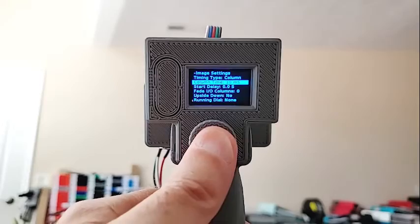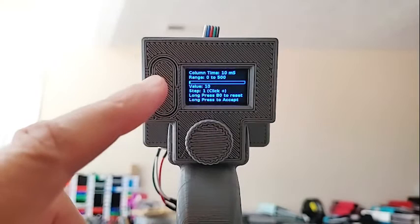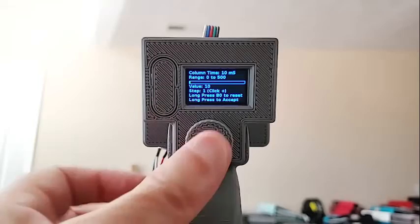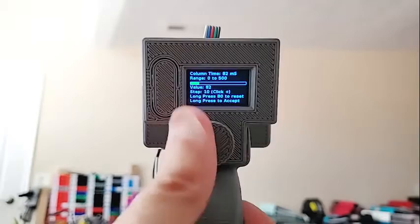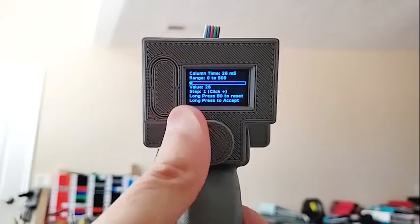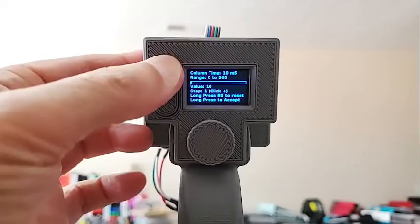Column time is an integer entry. When you click on it, you get a bar showing the range, and the top also shows the range in numbers — this value goes from 0 to 500 milliseconds. Rotating increases or decreases it by 1. Clicking changes the step size from 1 to 10, so now it goes 10 at a time. Click again and you can do a reset to the original value. A long press on the top also resets it to the previous value. A long press down accepts the value.